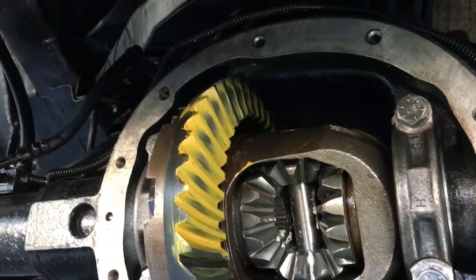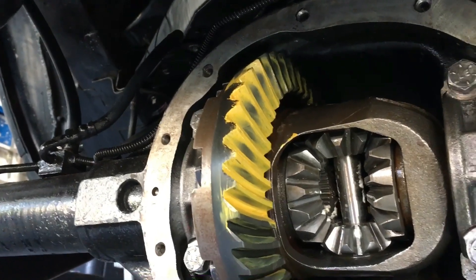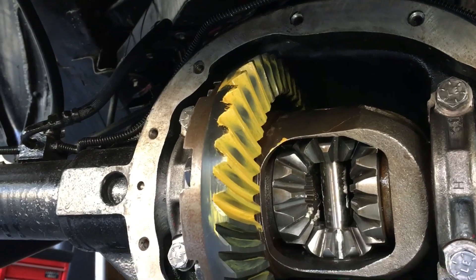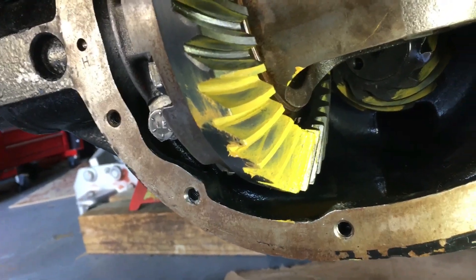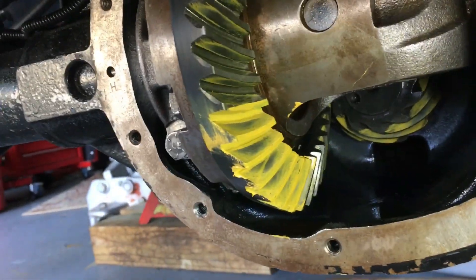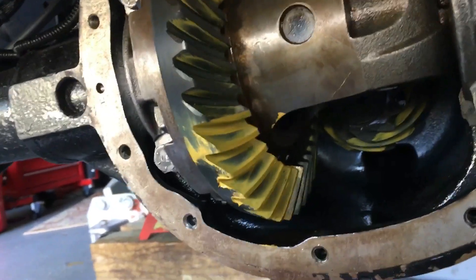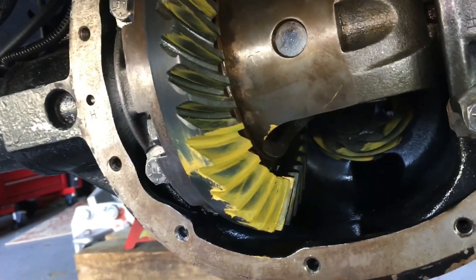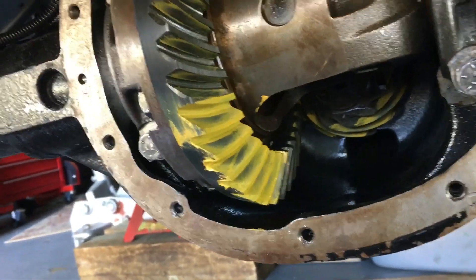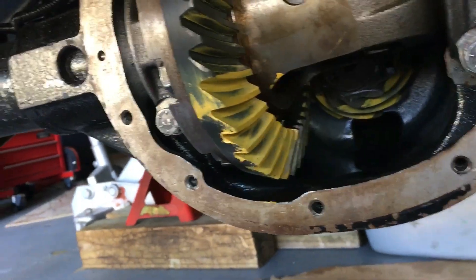There's my latest pattern I just ran — that's the drive side. And that's the coast side. I'm not sure with the light and shadow if that's going to show accurately. Anyway, I'm going to send that in to Yukon and see what they say.